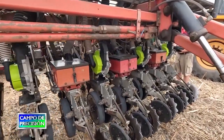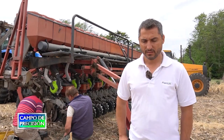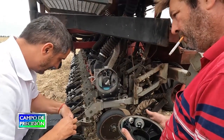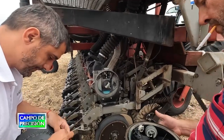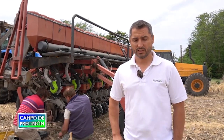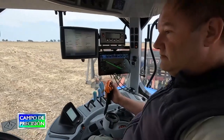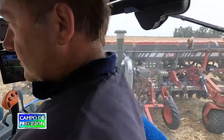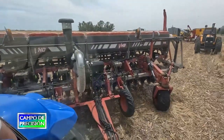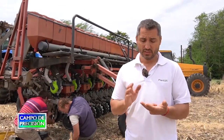Otra de las particularidades del equipo y de las inquietudes que nos habían transmitido los contratistas es poner todo el sistema Plantium, no solamente el dosificador, sino también el sistema de guiado. Entonces, a este tractor se le puso un guiado también de nuestra marca Plantium, en este caso comandado a través de hidráulico, un piloto hidráulico, y se comanda todo desde una sola pantalla. En este caso es la S-Box 11, desde donde comandamos todo lo que es el equipo de siembra, fertilización y guiado.